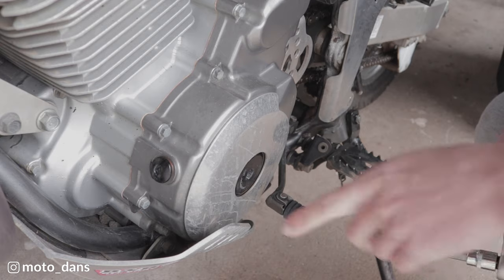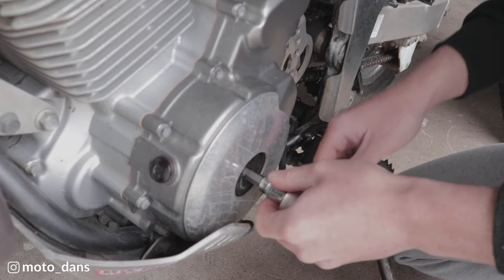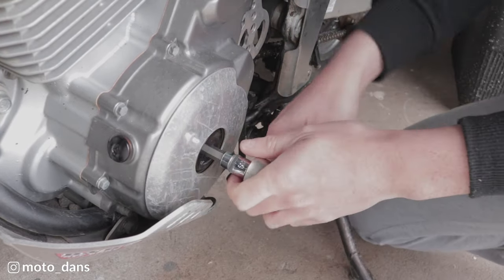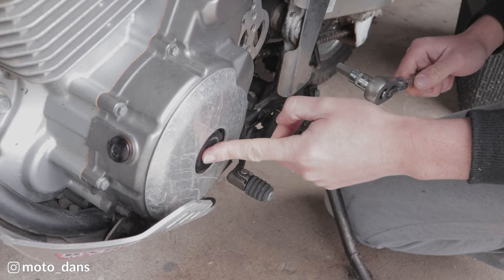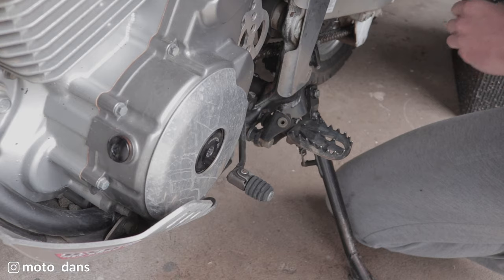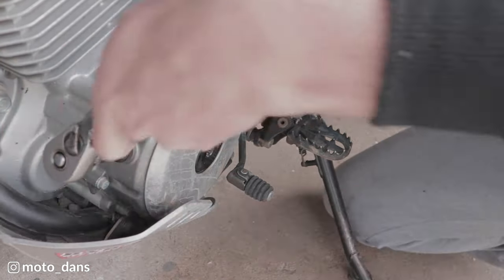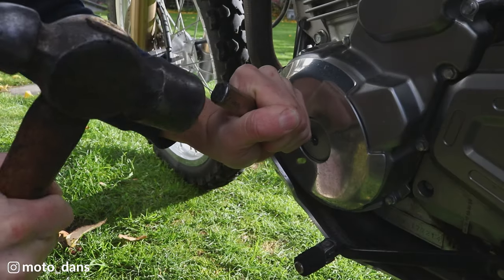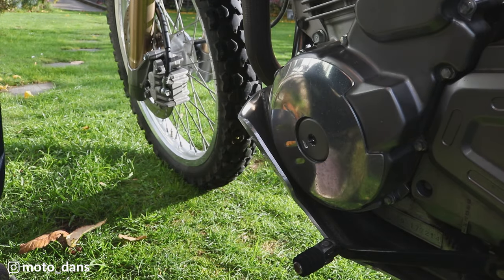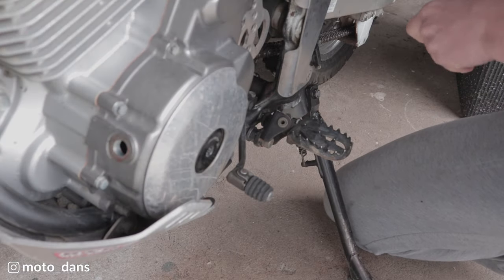These are Warp 9 plugs — it's a 10mm here and an 8mm there. You may have an issue getting the original ones out; mine were seized in solid. The best way I found was with a big chisel — hook it in there and bash it round. I bought these Warp 9 ones and haven't had an issue since.